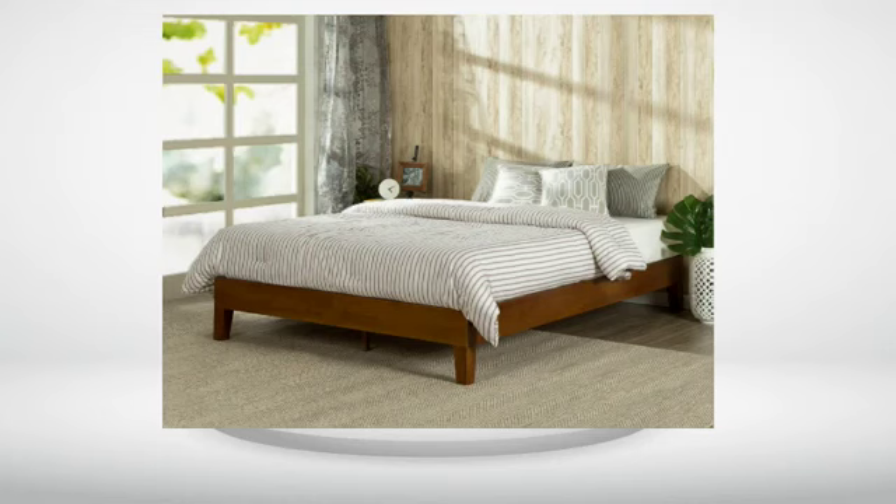The bed frame is beautiful. It came packaged nicely, contained all the listed parts, and directions were clear. It took my girlfriend less than 20 minutes to put it together, throw the mattress on top and make the bed — don't know what I did to deserve her.